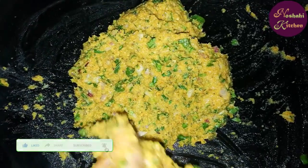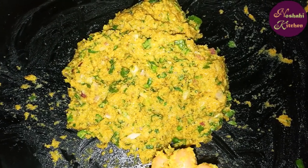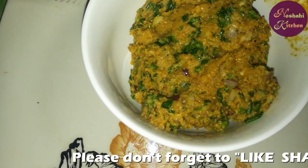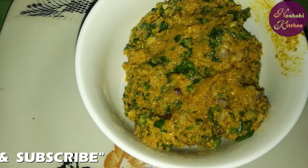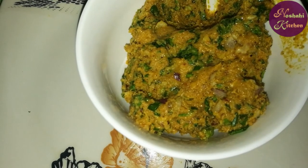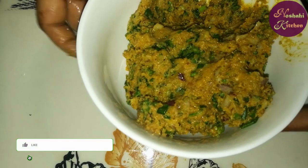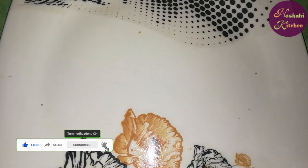Now you can shape your kawab. If you want to add more, you can add more. We will make our kawab — mix it with your hand. We will fry them with no egg and no meat.